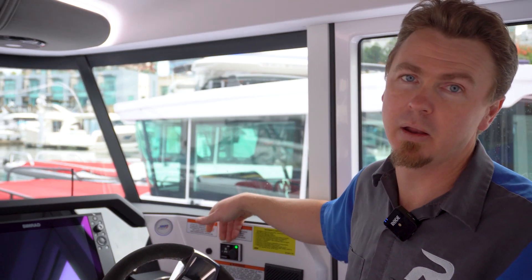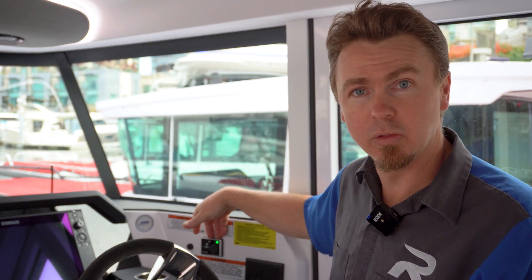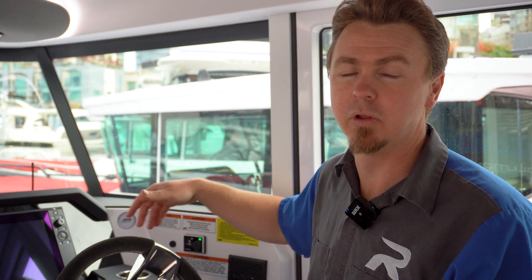We'll talk a little bit more soon about all the features inside this panel, but for now we'll just let it go through its startup sequence, and I'll talk about where the outlets are located along the boat and how the system works in general.